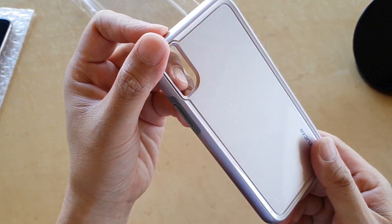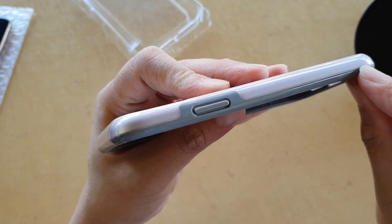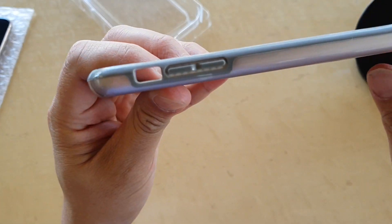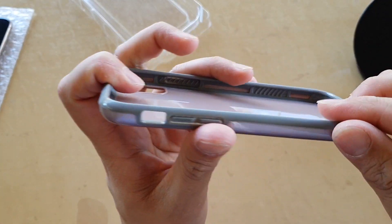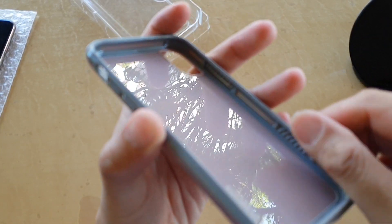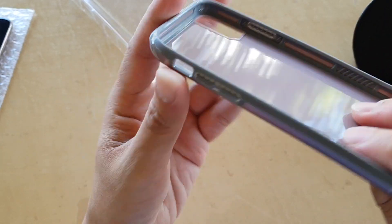Here is the case — you can see it has an outer edge in two different colors: the top is gray and the bottom is a pinkish rose pink. These two different parts are actually one part, so they're not separate — you can't take them apart, they're all glued together.